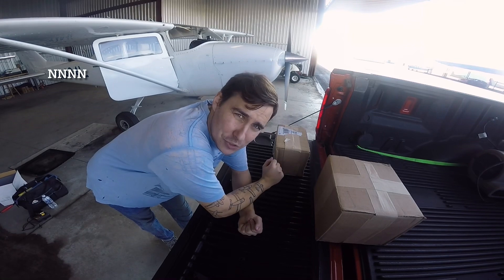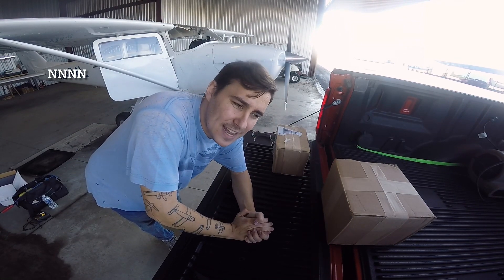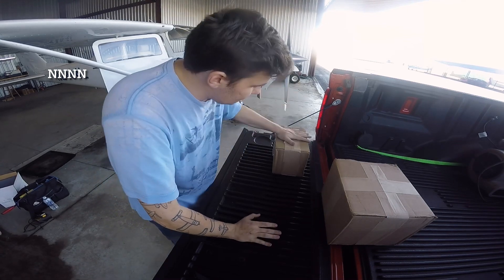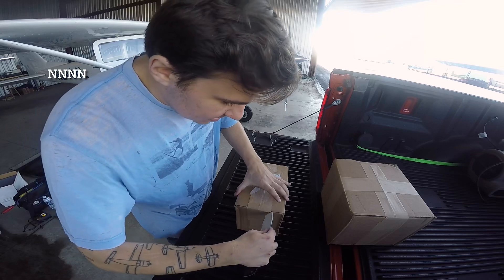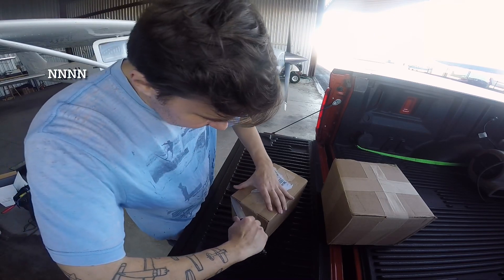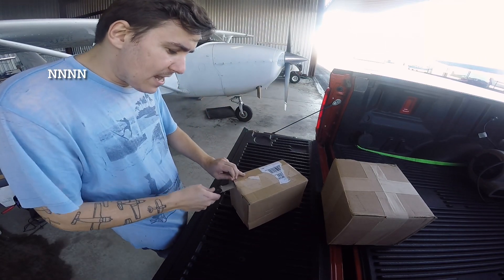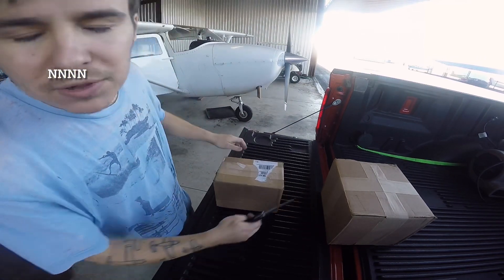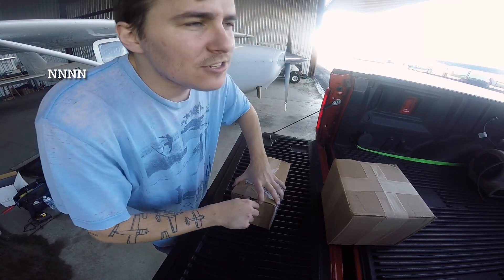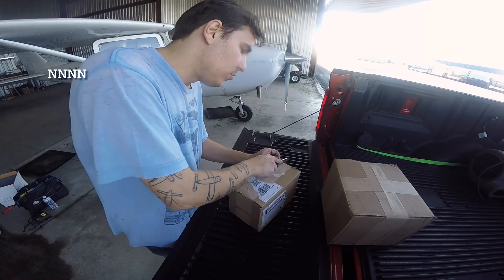I don't usually do unboxing videos, but I don't know how much content this project is actually going to lend, so yes I am guilty of stretching it out. Let's start with this little box right here — this is going to be the CIES fuel senders, also known as CICE. They are digital, and from what I've been told, these are so accurate that you will know within a couple ounces how much fuel you have.